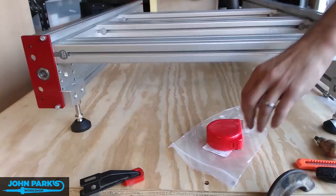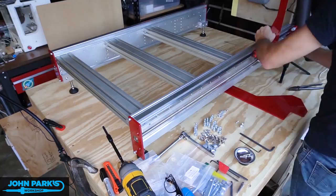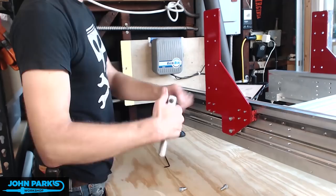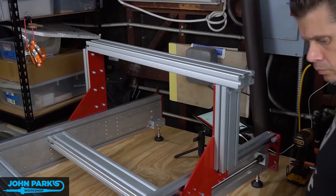Next up goes this gantry. This is what holds everything and slides back and forth on the y-axis. We have these riser plates that go in and these are going to get a cross beam connected to them that everything else will sort of ride off of. The gantry riser is being threaded into these two bearing blocks and the acme nut, which is what will move the gantry along the y-axis of the bed when the motors turn the threaded rod. You can see I'm hand adjusting one of them to get these square with each other, checking my level, and putting in this cross beam.